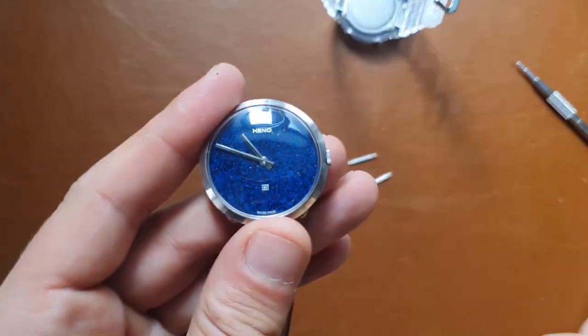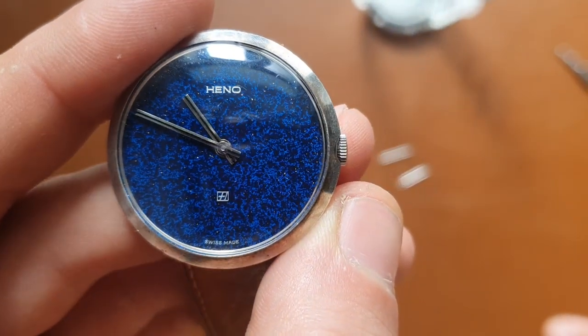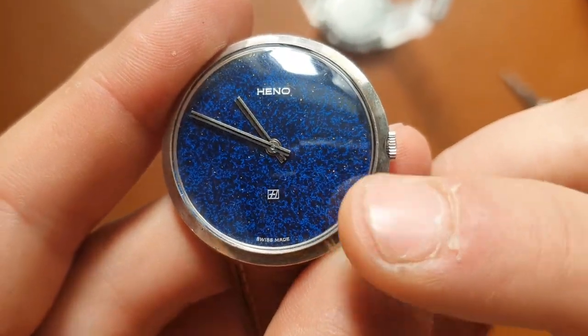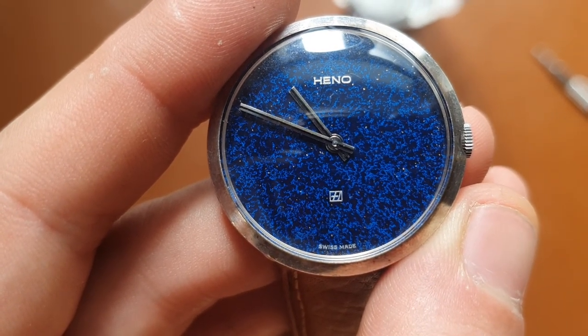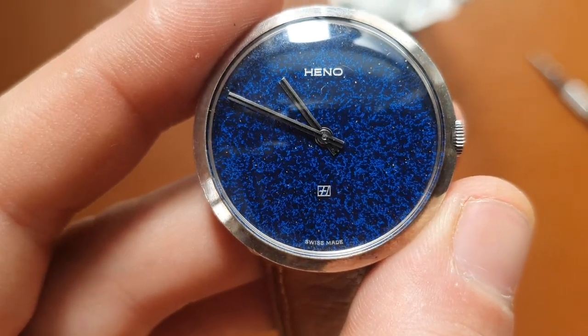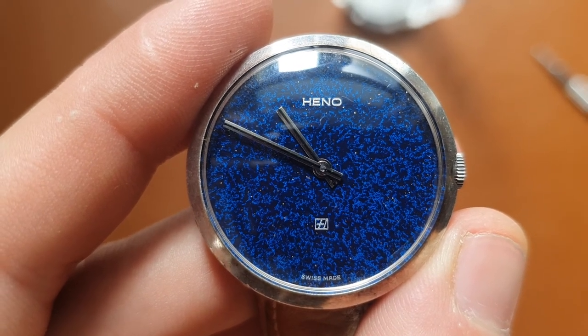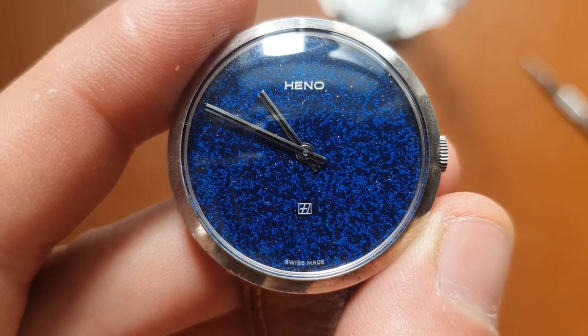I have no information on Hino — I might make another video. But if you have any information about the brand, this symbol, or the dial, please leave it in the comments below — I'd be very interested to know. If you're not subscribed, this is an invitation to subscribe, hit the like button, and hopefully see you in the next video. Take care, have a great one, bye bye!